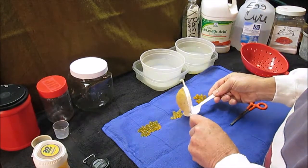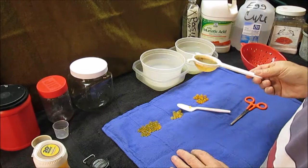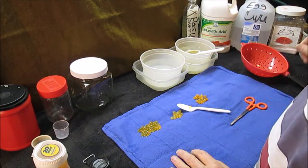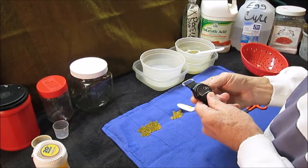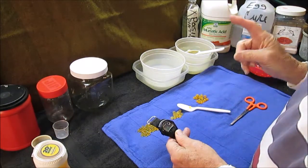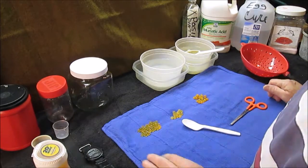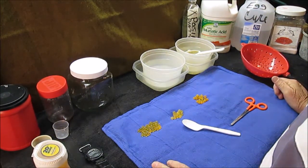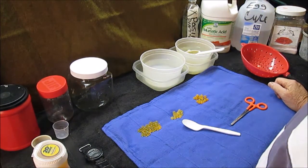We'll put five or six eggs in here and drop them in. Three cups of water, ten milliliters of acid. We're going to run the stopwatch on them for five minutes, take them out, rinse them off good.